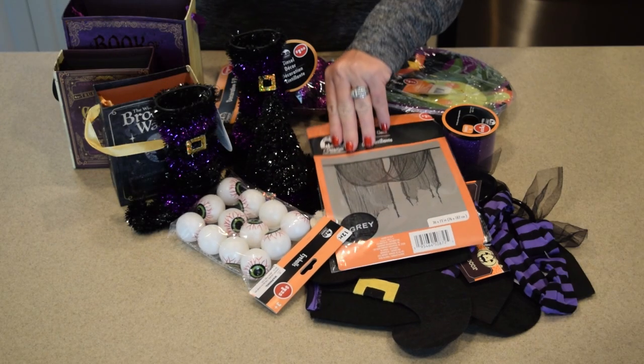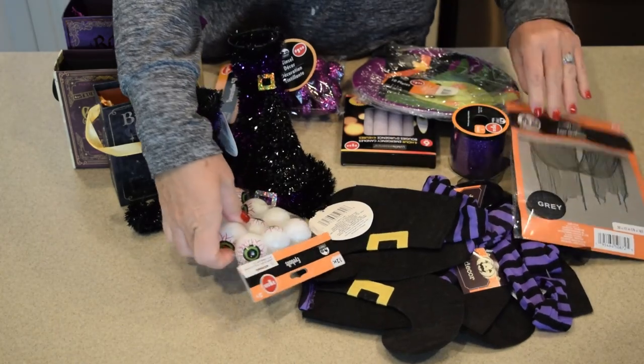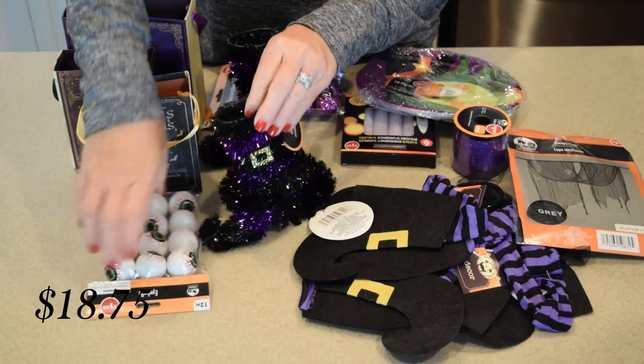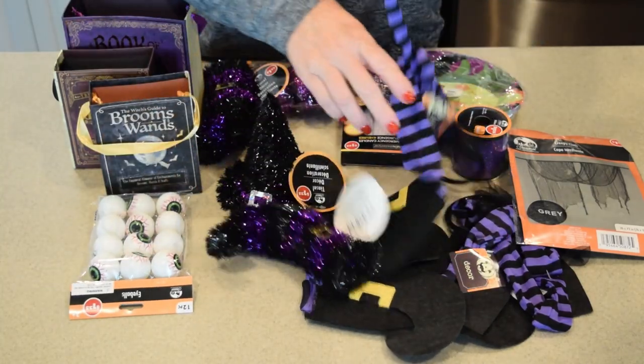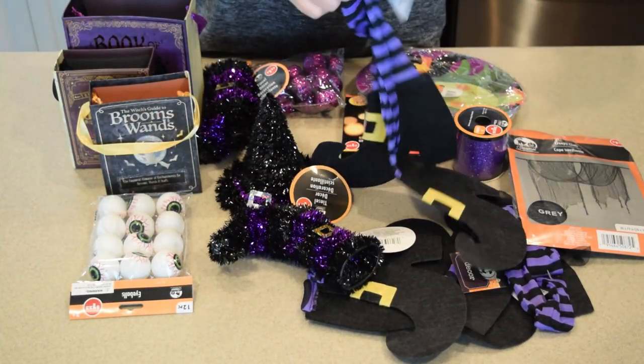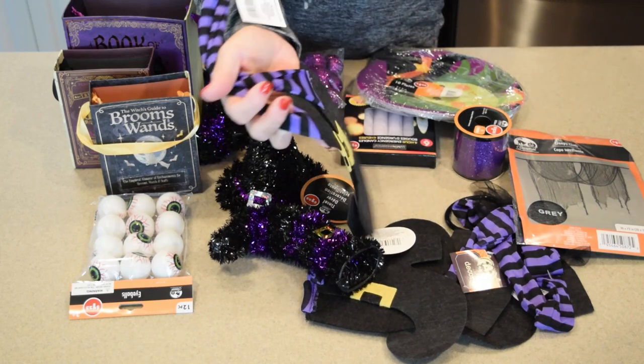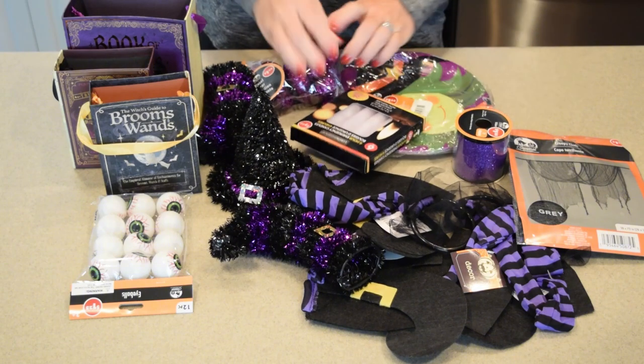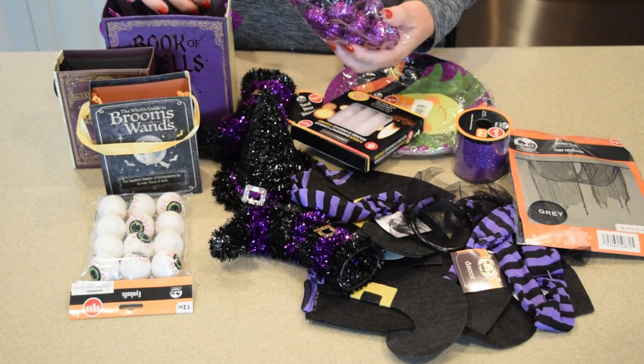So the first thing I did was head off to Dollar Tree to grab 15 items that I thought I could use in my tablescape. I ended up choosing a witch, hocus pocus theme with a beautiful purple, black, and gold color scheme. I thought I could really use some items I already had at home and make a really cute tablescape.